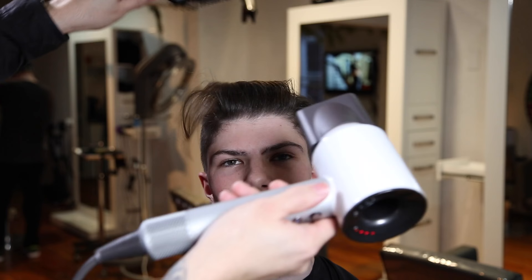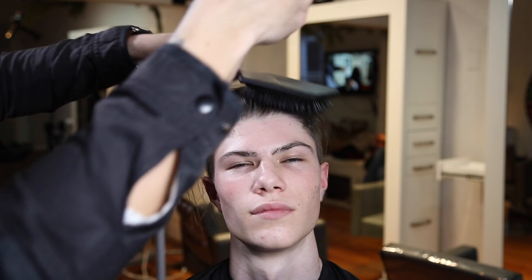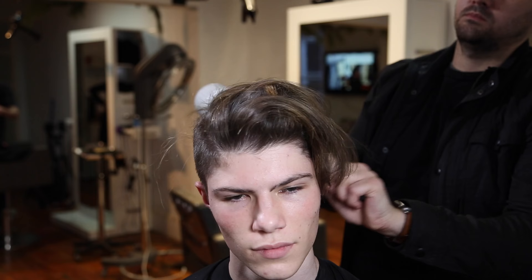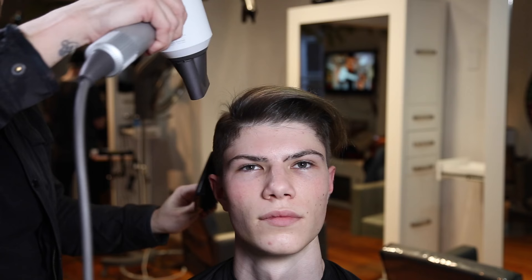Now for styling — this is the It's a 10 gel. It's a very thick gel, comes out slow. I liked the shine it gave, it smelled good, had a nice hold, and once I started blow drying, his hair had hold but didn't feel sticky — which is exactly what I was hoping for. You don't want guys' hair to feel like it has a ton of product in it, especially when blow drying.